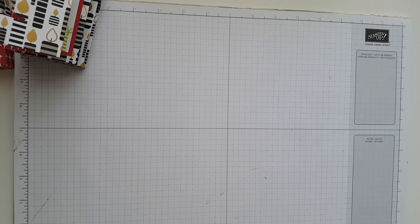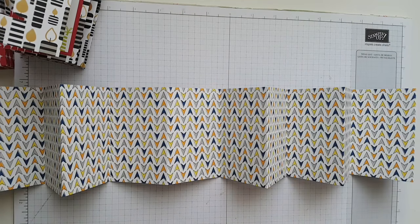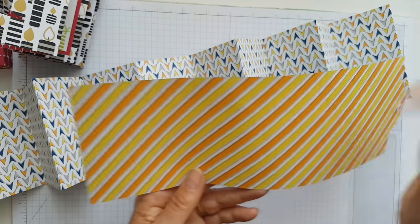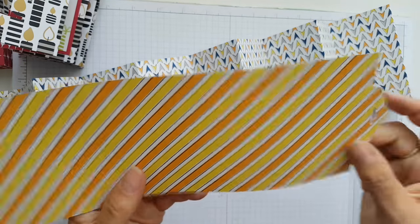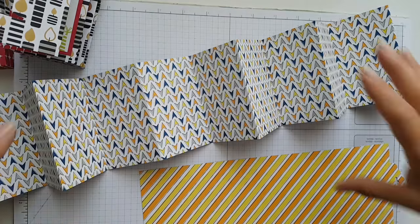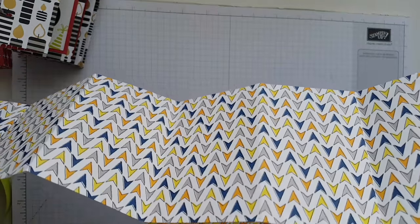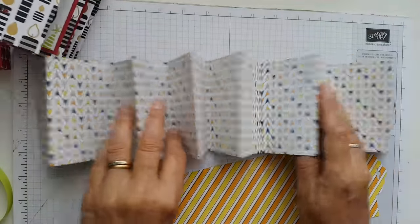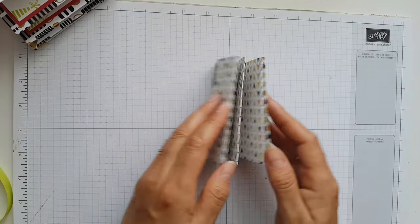Back to the original project. What you'll need to do then is — starting with the plain end here — you just want to score every two and a half inches. You'll end up with a score line and on the plain one, two and a half inches up to seven and a half, and then when it reaches ten you actually just cut it. Then what you do is you'll glue it all together to create a nice concertina, and then you can decide whether you want to add more to it or less.